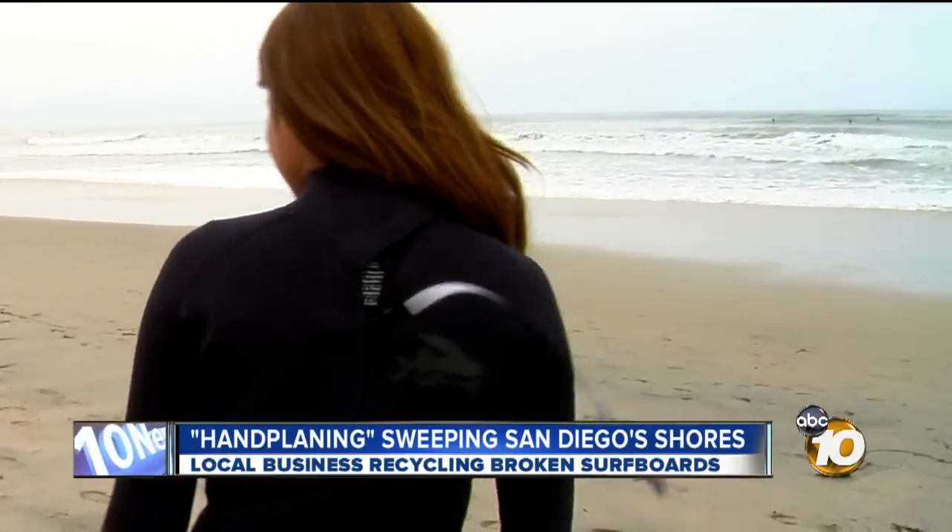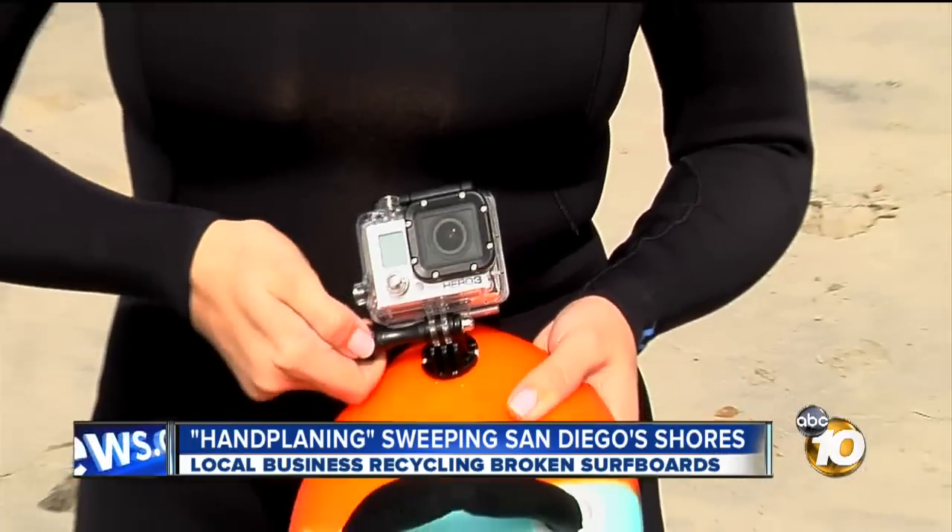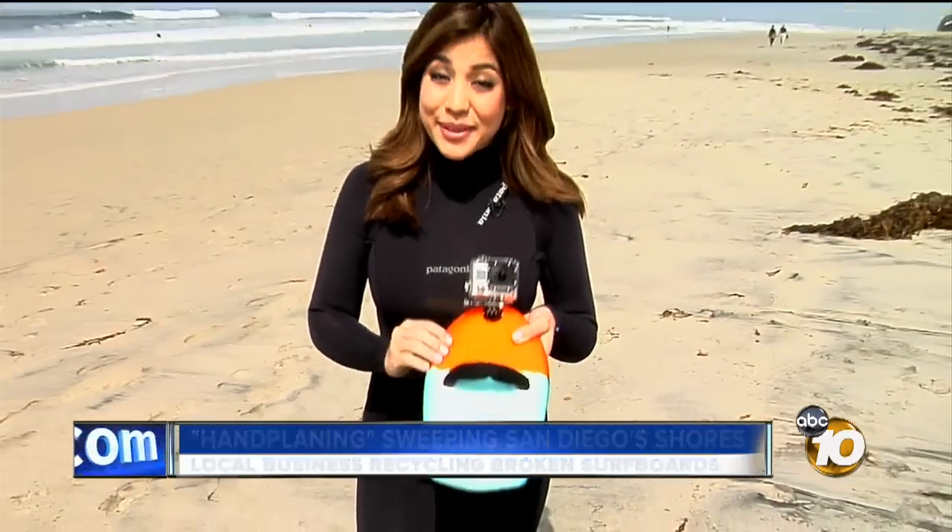Flippers on, wetsuit zipped, and GoPro mounted. Ed and Kip say one of the reasons hand planing is becoming so popular is it's easier than surfing. There's no falling involved and even beginners can do it. We're putting it to the test.